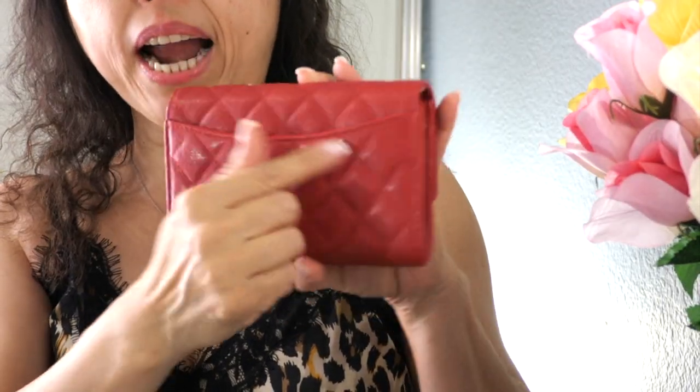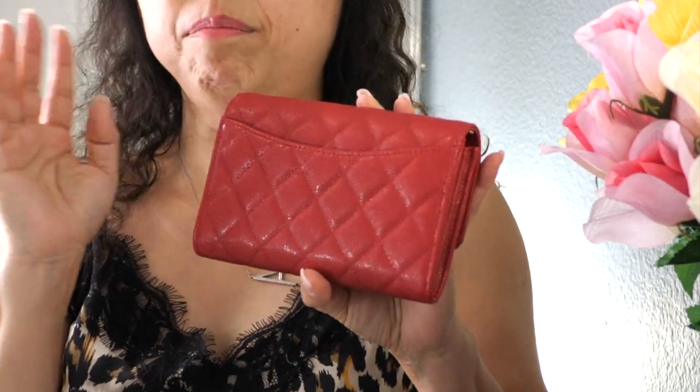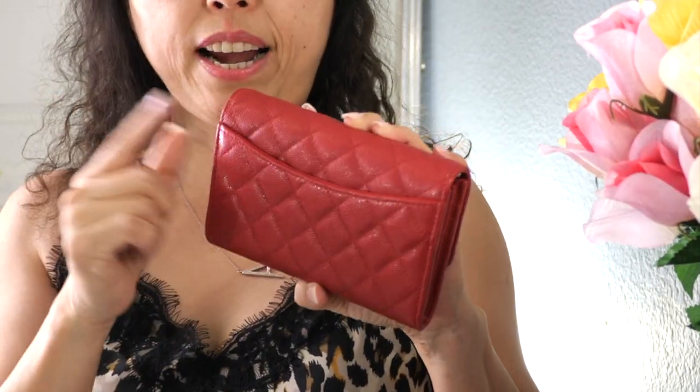The width of this wallet is six inches, it's almost five inches tall, and the depth is one inch. So it's six inches wide, almost five inches tall, and one inch deep. In the back there is a back pocket that runs all the way across — not like the Monalisa type of back — which I really like.